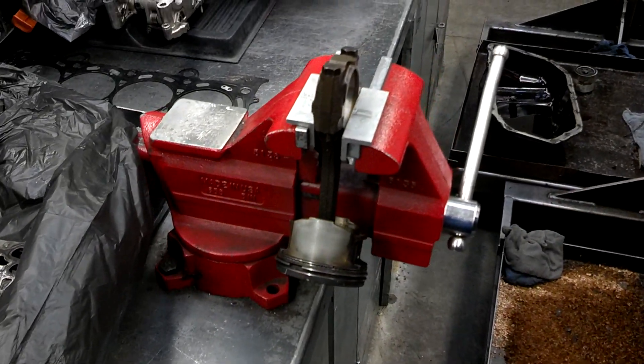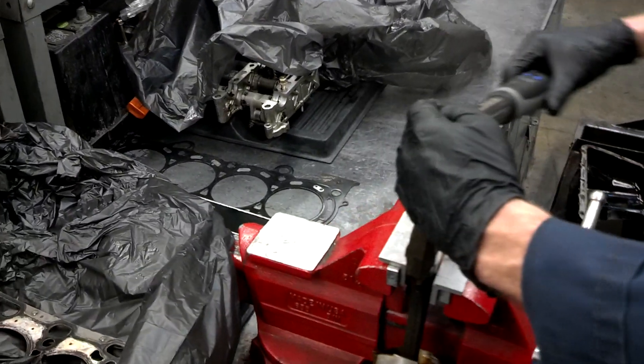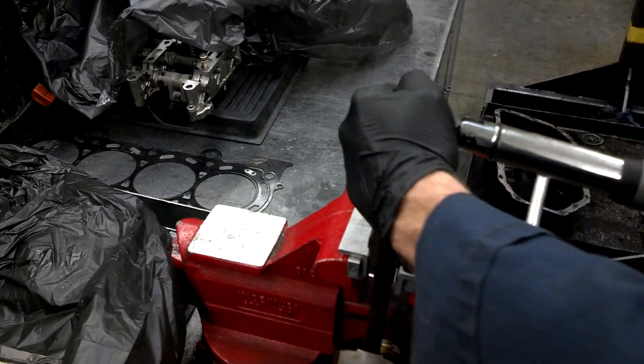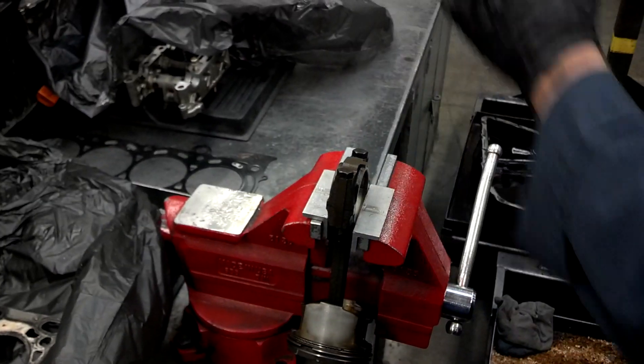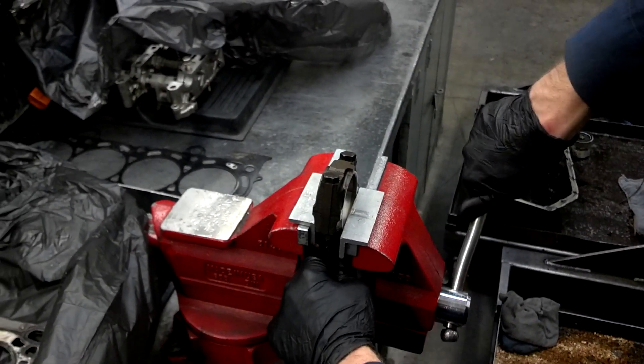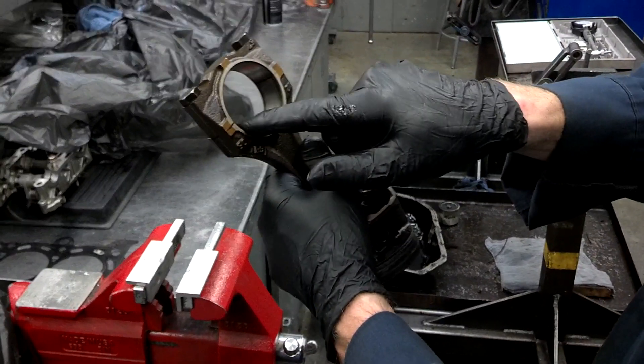Clamp that down. The torque spec on this one is 30 foot-pounds. Also, if you've noticed, we removed the bearings before we did this.